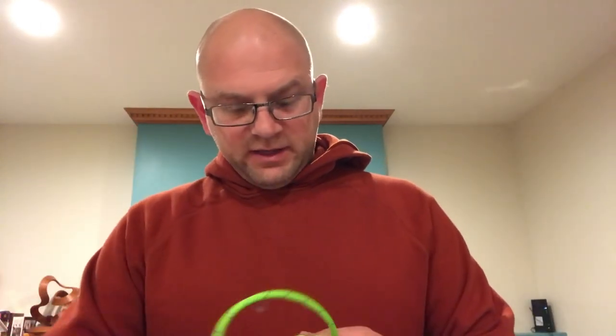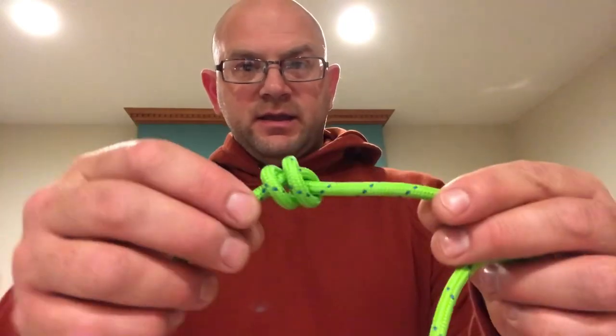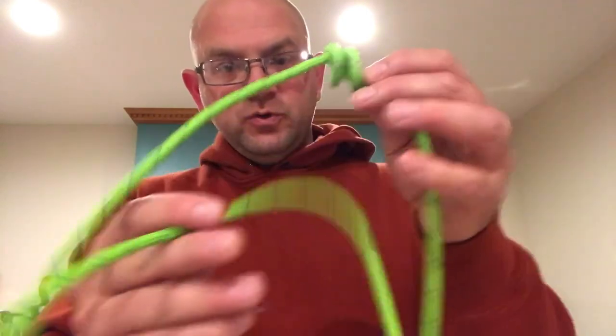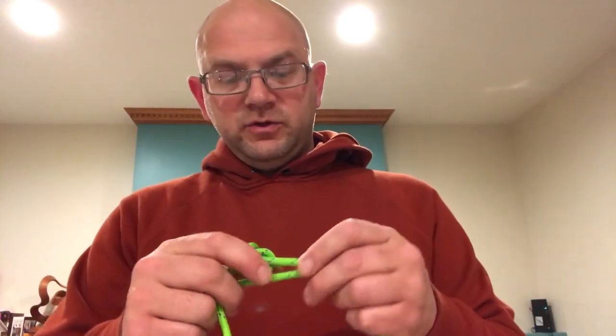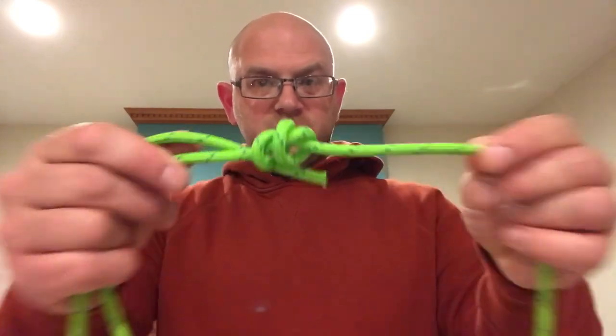A stopper knot is really just a knot that, just like it sounds, you will tie at the end of your lineman belt. You will also tie this as a backup knot to another knot, like the figure eight on a bite from the previous video. Two stopper knots are also going to be used to make another knot called a Prusik, but we'll get to that one later. So I'm going to go to the tabletop and show you the stopper knot.